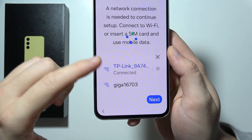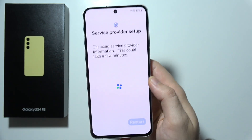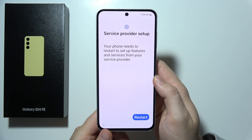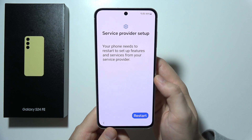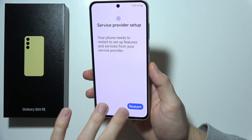You can find here that we have support for Wi-Fi 6. Now our phone needs to restart to set up features and services from our service provider, so click on Restart.